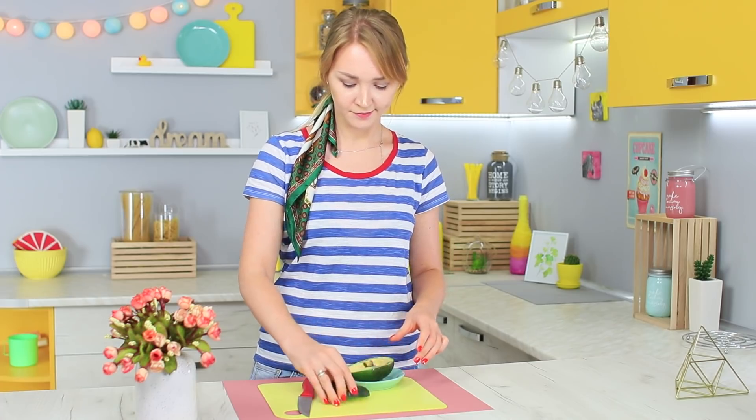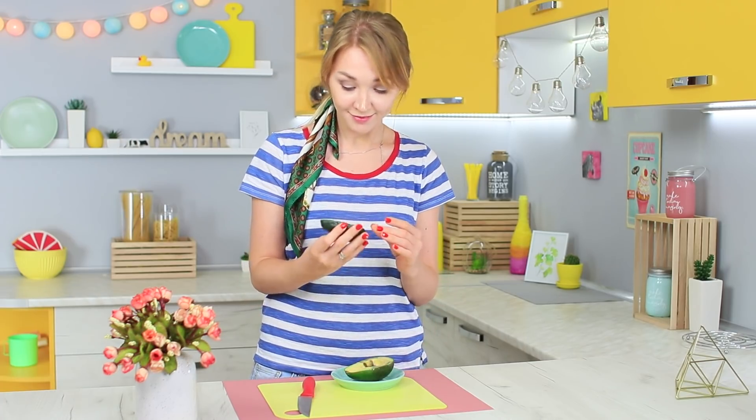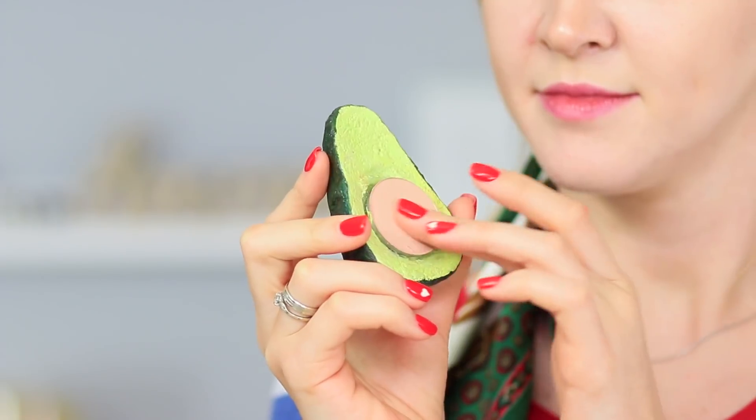My avocado looks suspicious — there's no seed inside, only makeup. My friend made it! Powder with avocado must have a nice effect on skin.